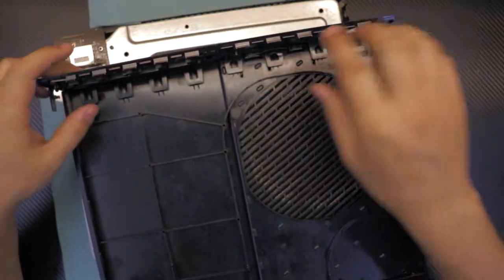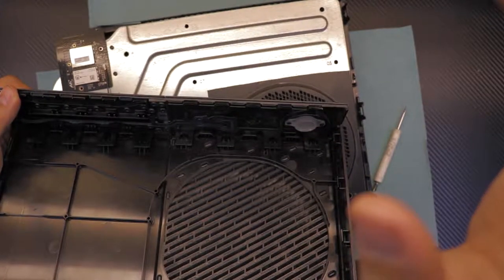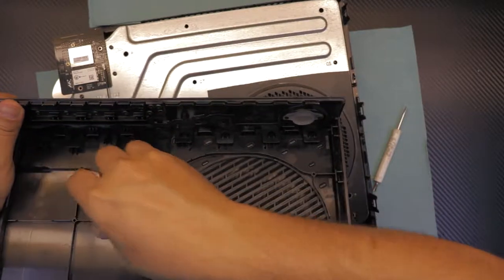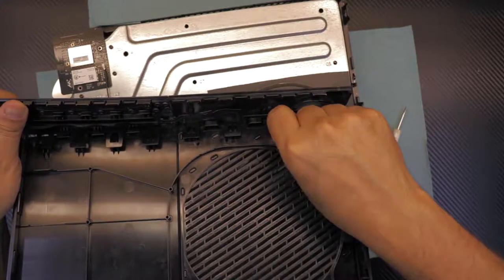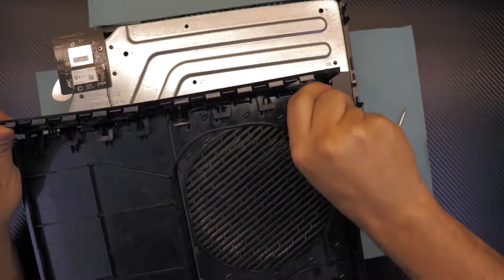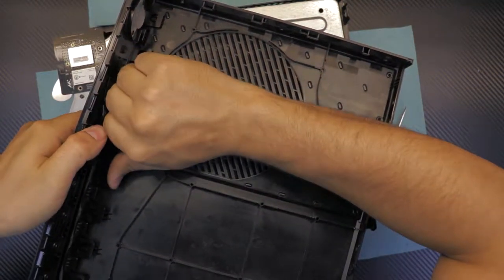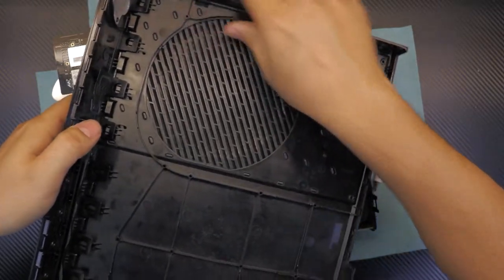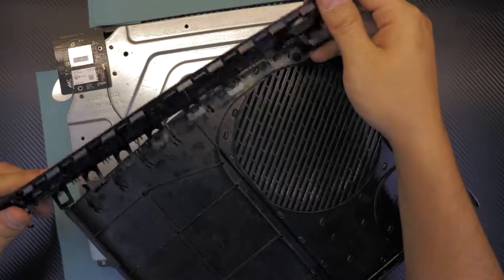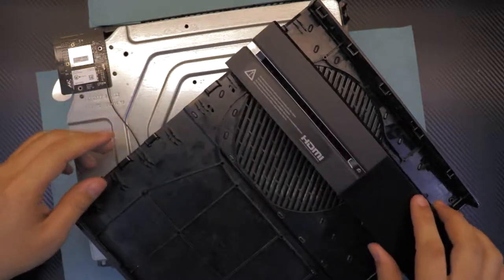Once you open it, I recommend you unhook the front panel by lifting up these covers. Lift slowly while pulling the cover towards the front side. You can pull it apart — this is the front panel. I recommend removing it, and you may want to clean this cable with a toothbrush so it doesn't cause any short circuit.